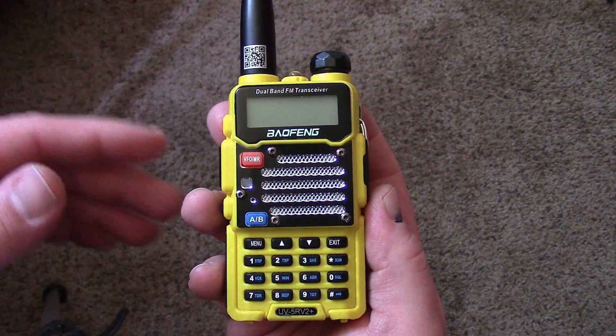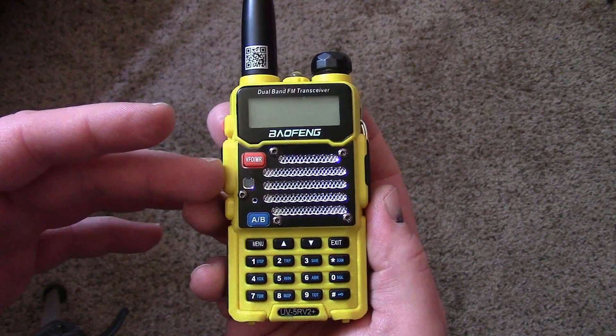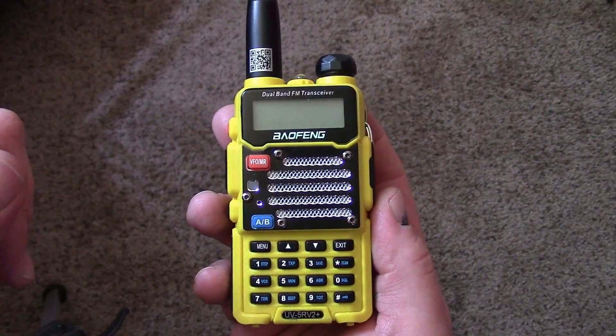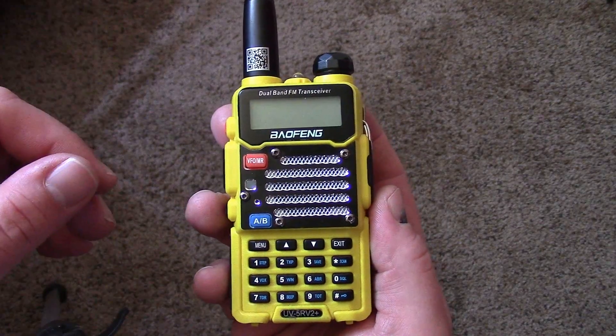You will buy your Baofeng online — it's probably going to be twenty to thirty-five dollars. They all might have a little different exterior, but all the software is the same, so this will work on whatever radio you pick up.